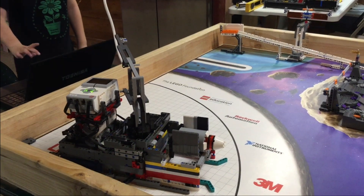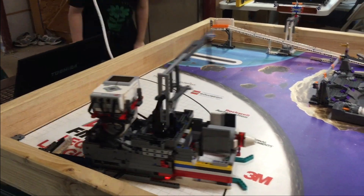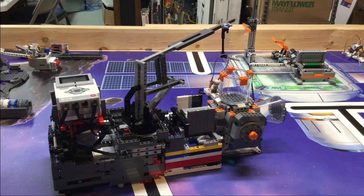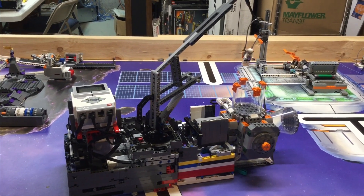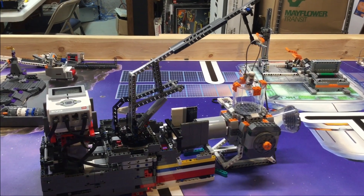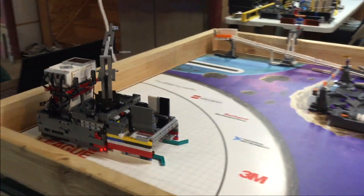3, 2, 1. Hi, I'm Matt. I'm from Rogue Robotics Team 30453, and I'm one of the builders and programmers of this attachment.